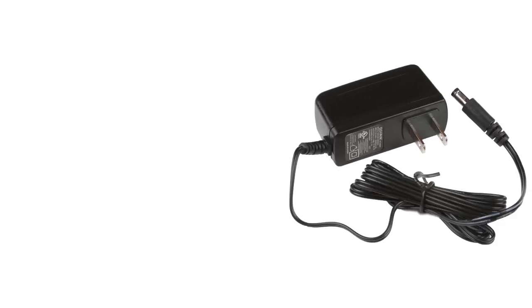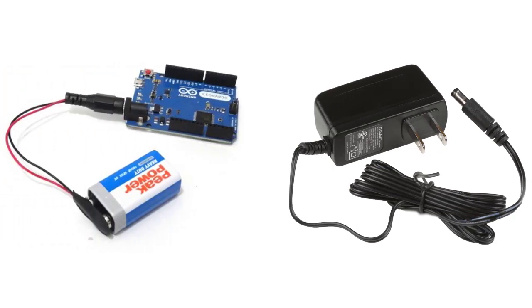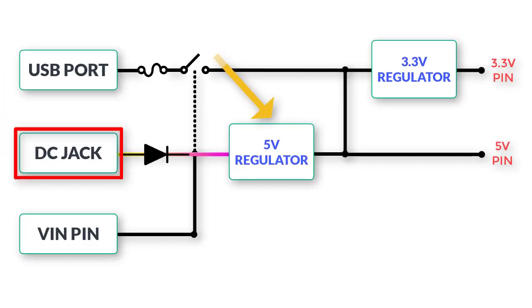First I will discuss powering with the DC jack. When we connect a wall wart power supply or a battery to the DC jack, it powers the 5-volt regulator on the board. This voltage regulator requires a minimum input of 6.2 volts and takes a maximum input voltage of 20 volts, so the power supply connected to the DC jack must be ranging between 6.2 volts and 20 volts.